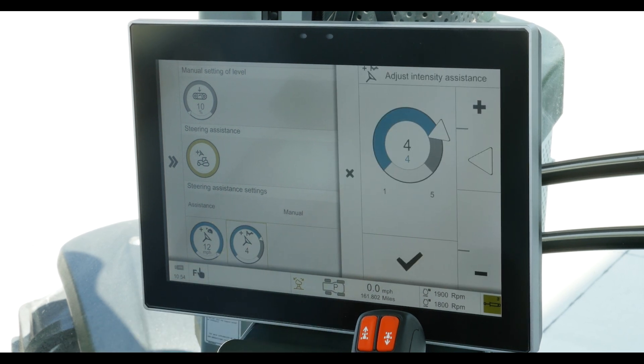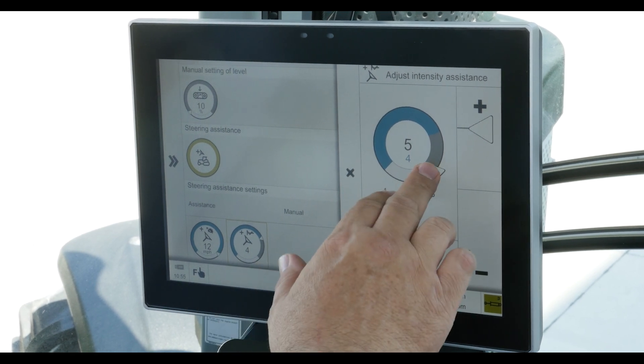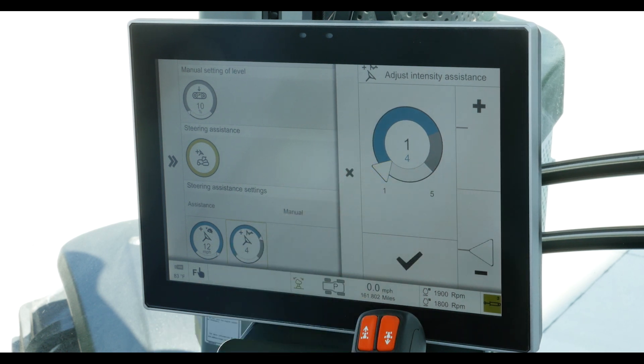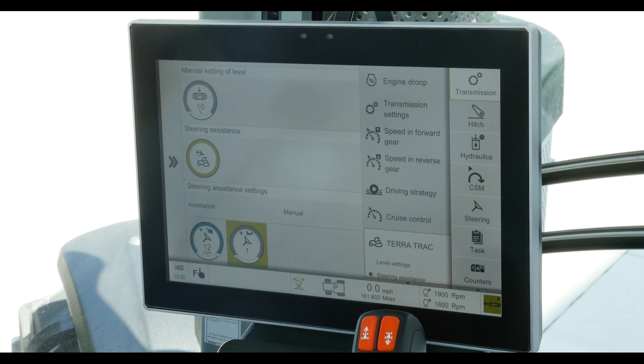The other setting is the aggressiveness, and the aggressiveness is set between one and five. Five being the maximum aggressivity of the brake assisted turning, so the brakes come on sooner and harder in the turn. Or you can set it down towards one or anywhere in between for the minimum setting. This will help improve your turning and reduce the snow plowing effect of the front tires, especially if you have a very heavy rear three-point hitch load where a lot of your weight is transferring off of the rear axle.